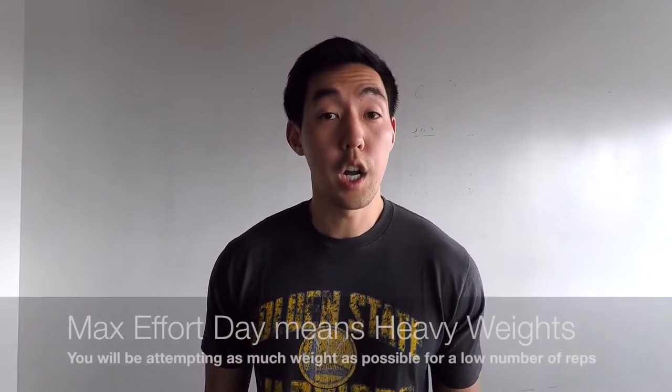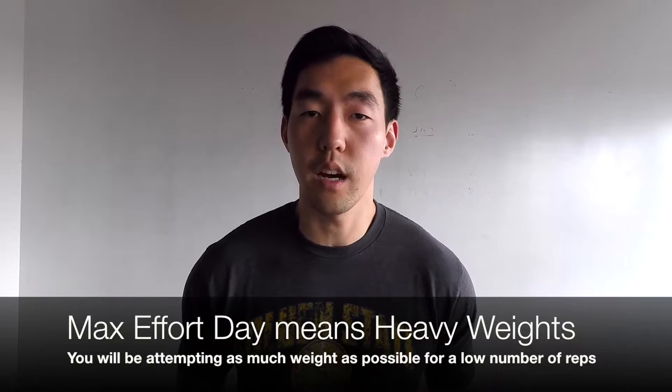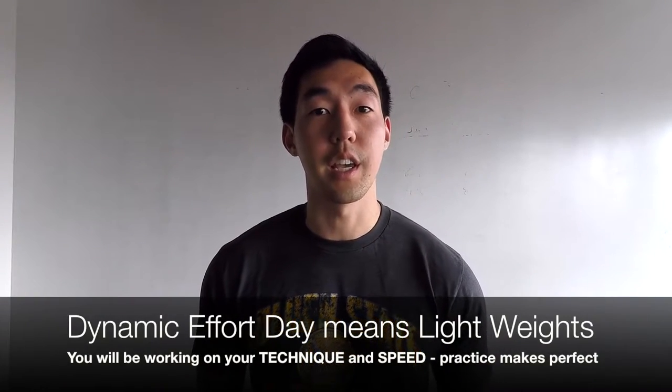On a max effort day you're lifting heavy weights, working up to a weight that you can only crank out for one, two, or maybe up to five reps. When you can't put more weight on the bar and complete your predetermined number of reps, that's when you drop the weight down and work with lighter weights to wrap up your workout.